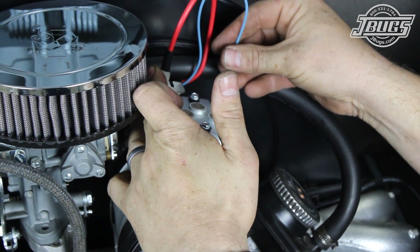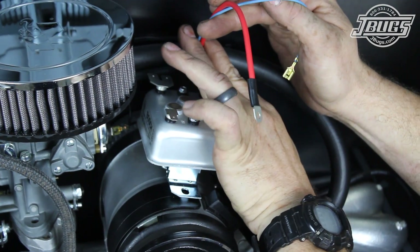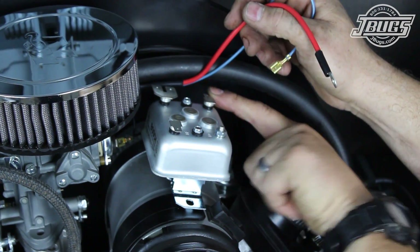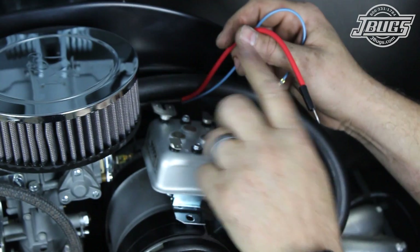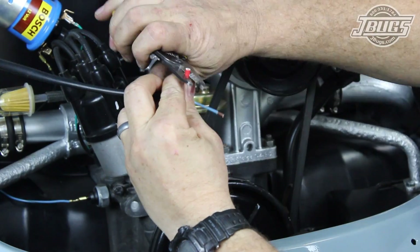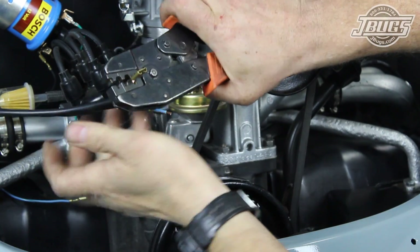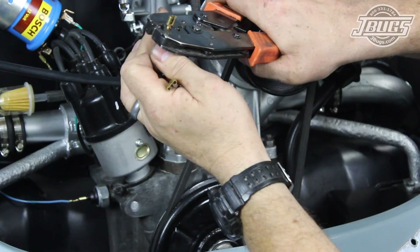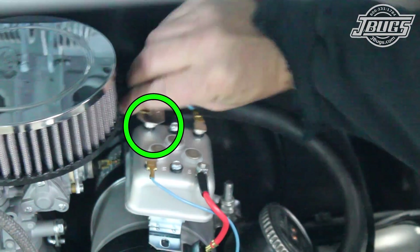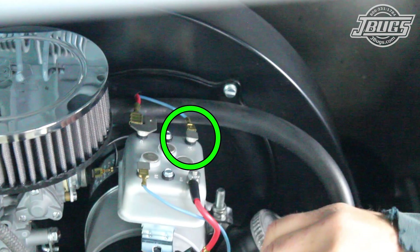This Beetle has a later model dual port engine with a 12-volt generator, so we'll have to make some modifications to the wiring. Originally, the red wire would attach to the screw-on terminal on the 6-volt voltage regulator and the blue wire would attach to the plug-in terminal. We need to cut and strip both wires at the voltage regulator and crimp on a 3/8 inch terminal end on the red wire and a quarter inch terminal on the blue wire. The red wire is connected to one of the V-plus terminals on the voltage regulator and the blue wire is connected to the 61 terminal on the voltage regulator.